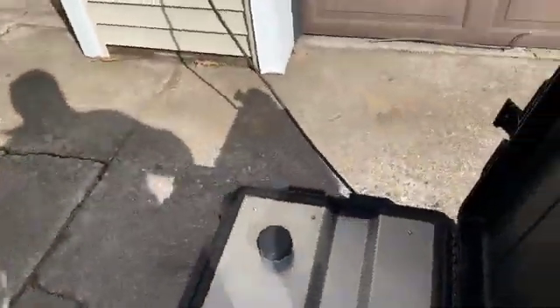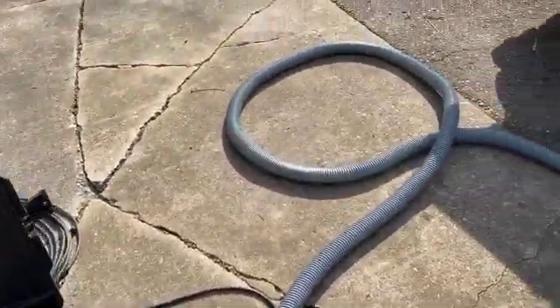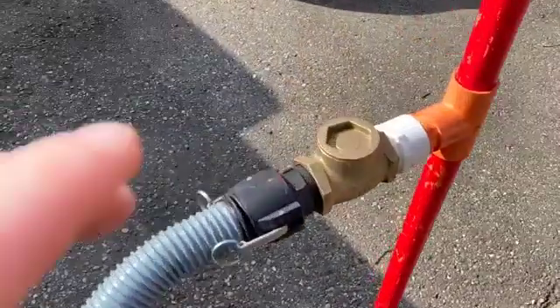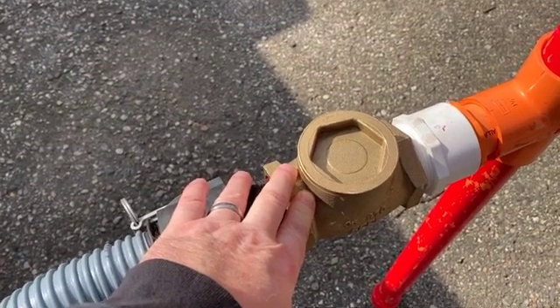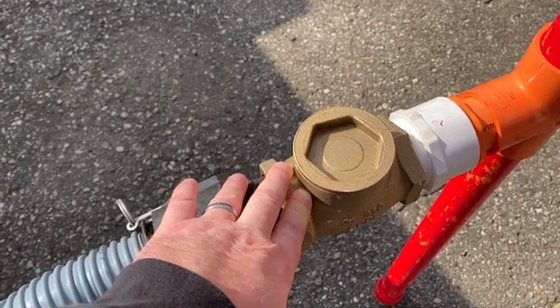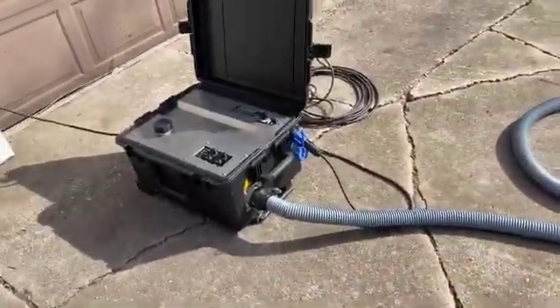We'll be using Siren's dry vapor generator connected to the prop via flexible hose, cam locks, and a check valve. The check valve we'd use in an actual test would allow for a fire suppression system to be fully functional during the test, and if need be it could discharge — it would not backflow water and foam into our vapor generator.